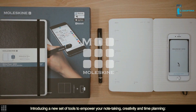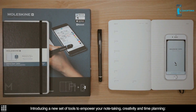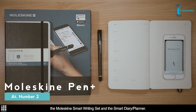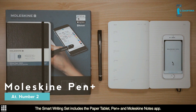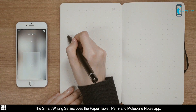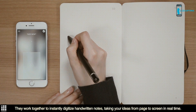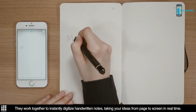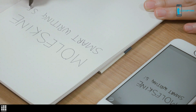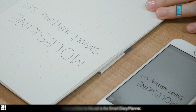Introducing a new set of tools to empower your note-taking, creativity and time planning: the Moleskine Smart Writing Set and the Smart Diary Planner. The Smart Writing Set includes the Paper Tablet, Pen Plus and Moleskine Notes app. They work together to instantly digitize handwritten notes, taking your ideas from page to screen in real time. The latest addition to this set is the Smart Diary Planner.